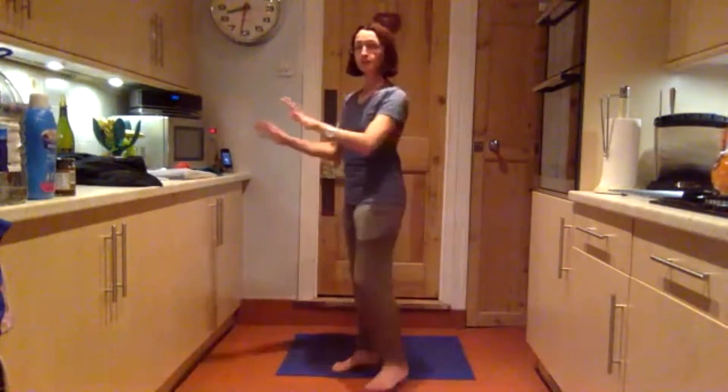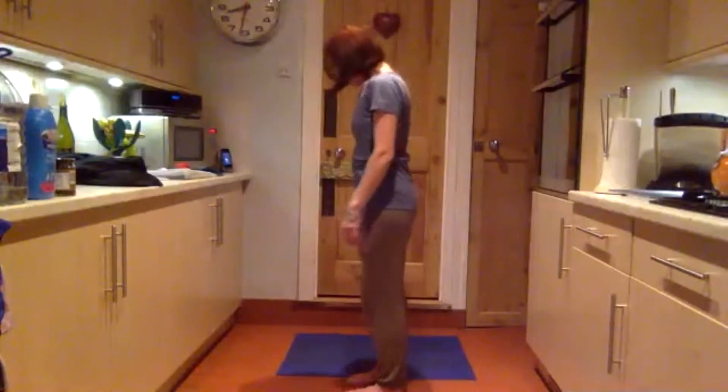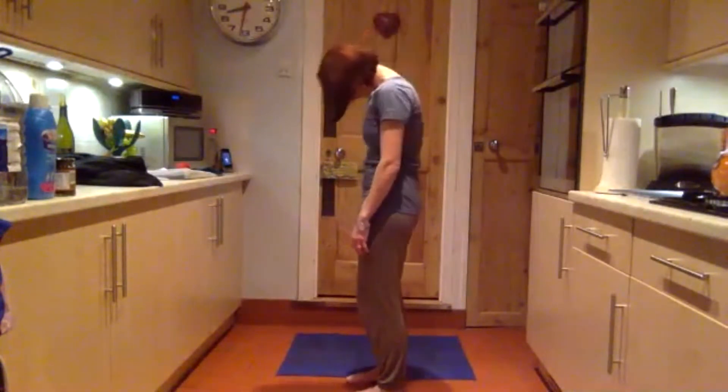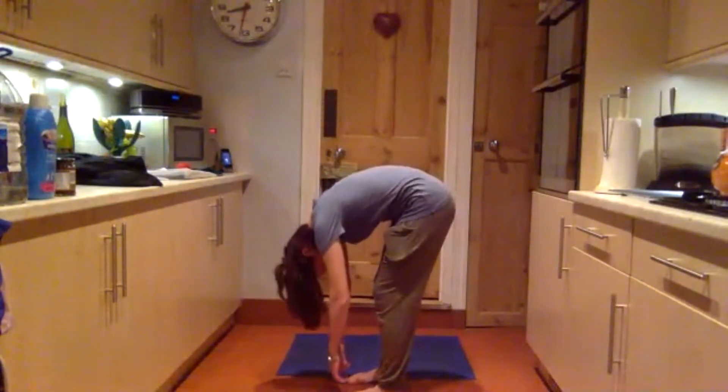Stand in front of a chair, place your feet parallel underneath your hips, and exhale as you roll down towards the floor, unlocking your knees.